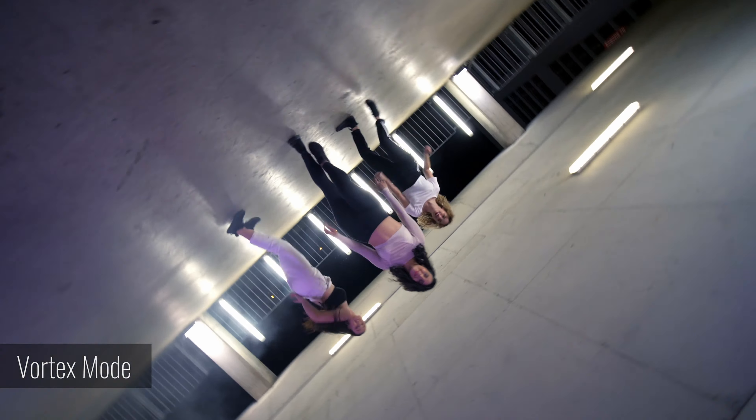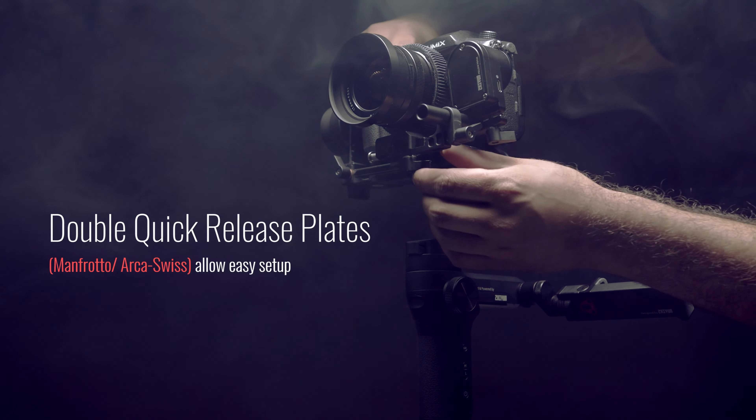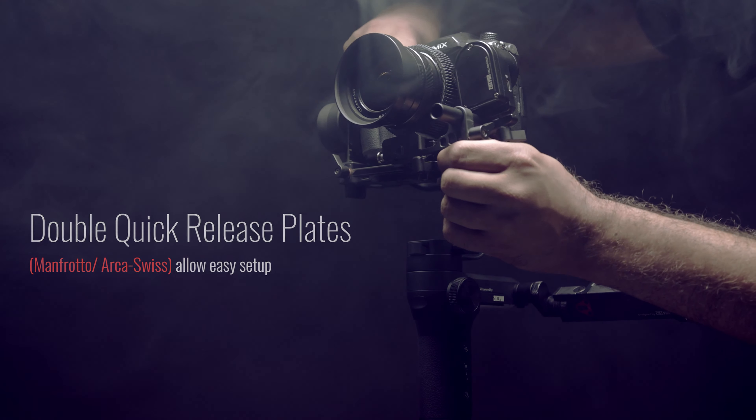The double quick release plates, Manfrotto and Arca Suisse, allow easy setup and fast transition between equipment without rebalancing.